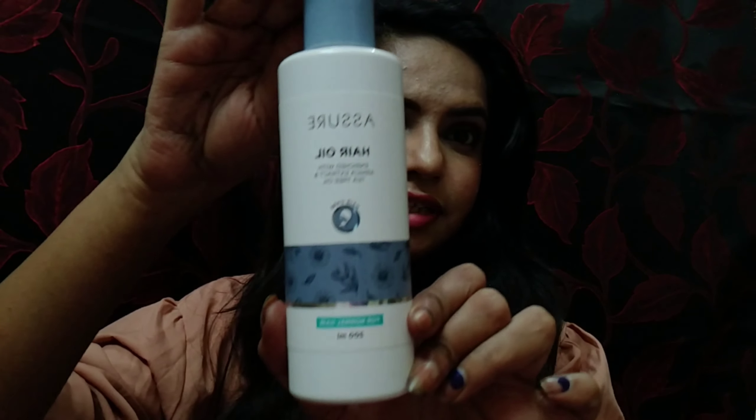It is a normal hair oil and my hair is not very frizzy. It doesn't have a lot of damage, but it will do a lot of work for frizzy hair. It comes in white color packaging — it is very nice packaging. The oil is very light in texture. It is not very greasy. If anyone has a problem with fragrance, I don't — I can use it.